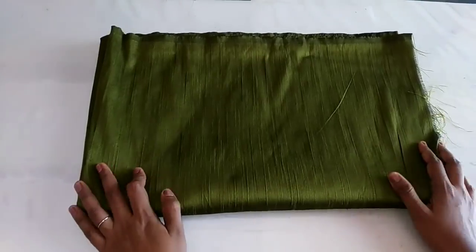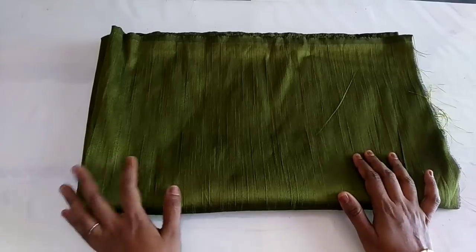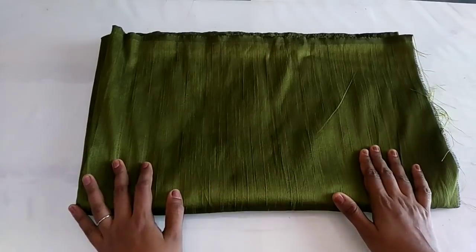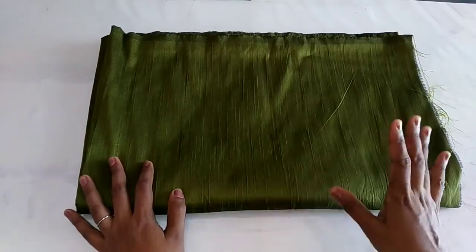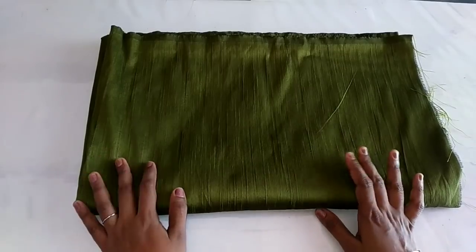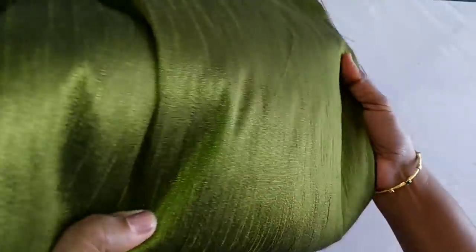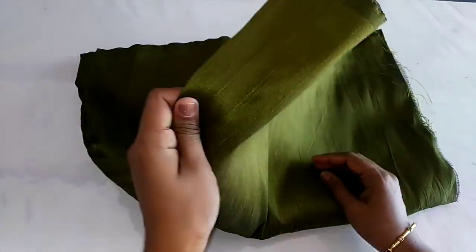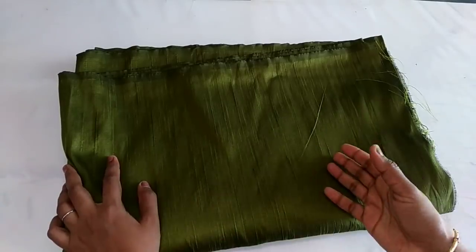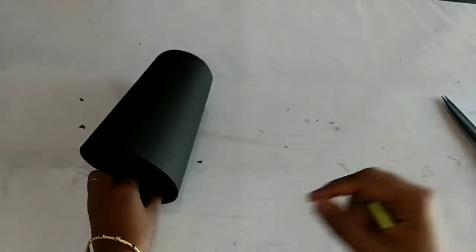Hi friends. This is a raw cotton fabric — not a type, but a little bit cut. If you don't have this type of cotton, you can use this type of cotton material. They have to cut the tape on the table.